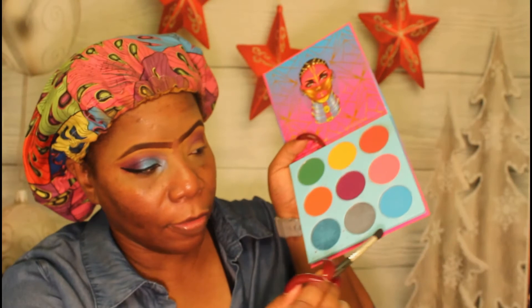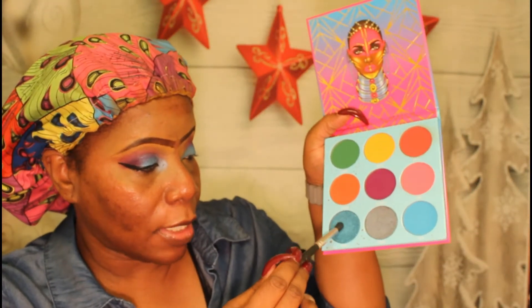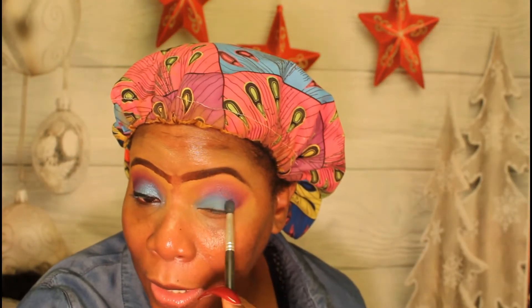Now I take the blue from the palette and put it in front of the purple. Then we go into this next color from the same palette and put it over top of the blue that we just laid down.